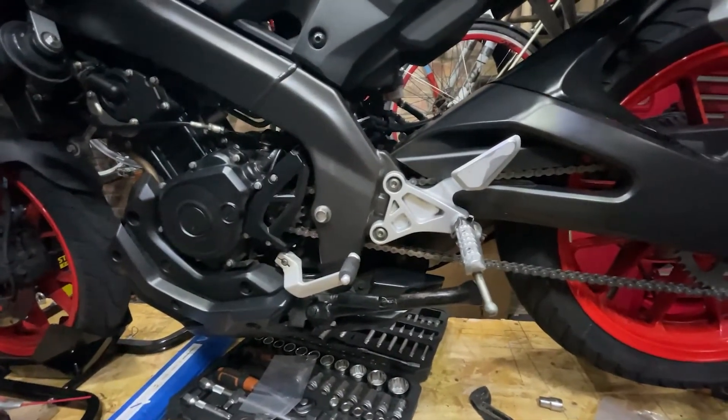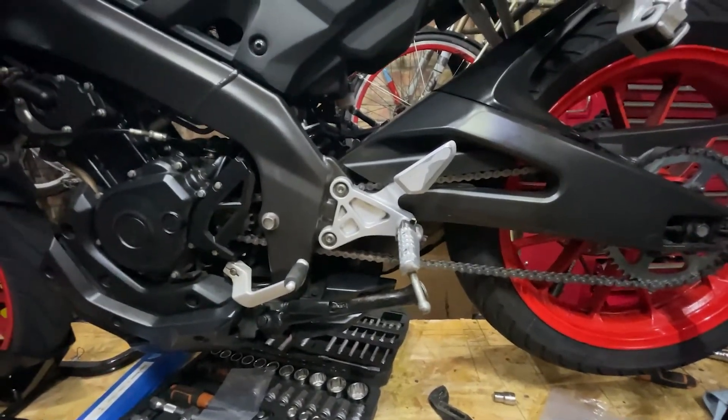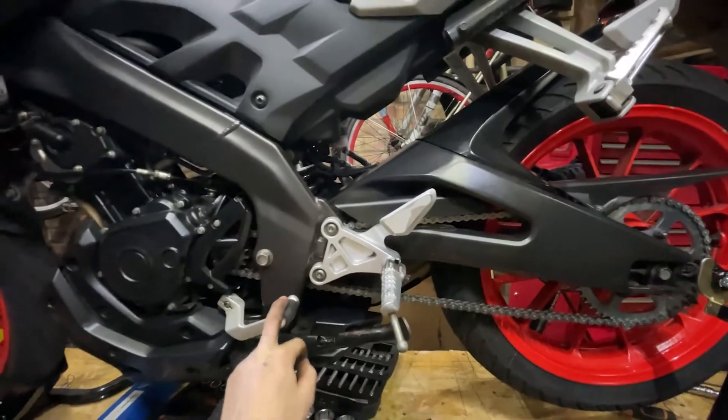I hope this video helps you out. Hopefully I'll be passing my test and selling this bike soon — that's the whole reason I thought to put a new chain and sprocket on it. Alright guys, see you later and have a good one.